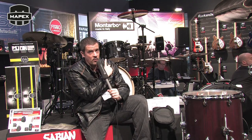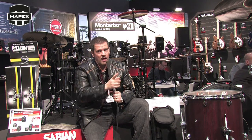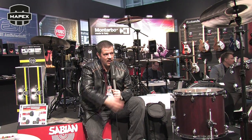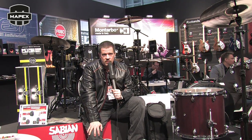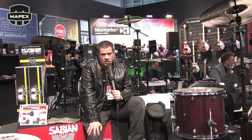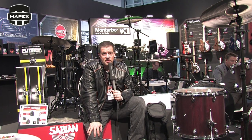I'm sitting in front of the Armory set, which is right behind me, and then we have the Mars set, which is right over here to my left. There are two new series of drums based around the Sonic Clear Bearing Edge, which is an innovation that Mapex Drums has come up with for this year.